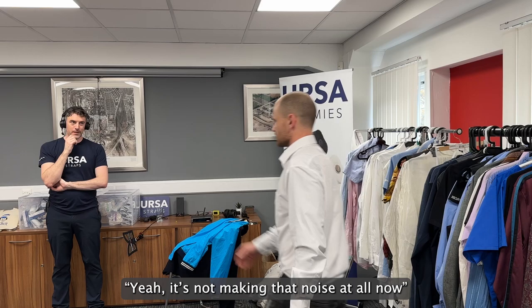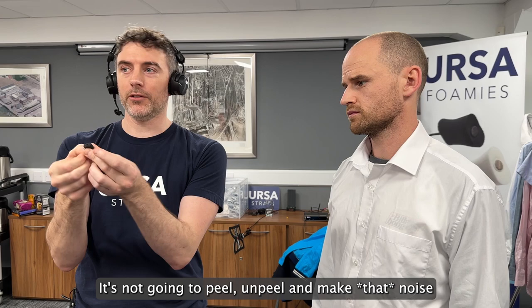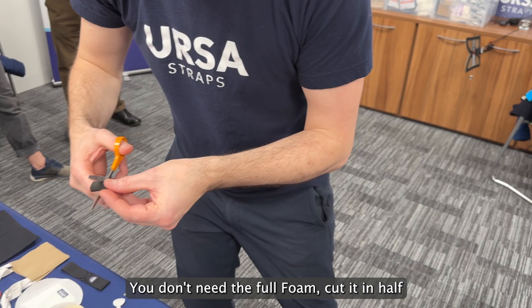The other rig here, as an alternative — no sticky tape rigs — would be like a foamy with a pin going through it. You pin the foamy there and the foamy just sort of sits there and moves around, but there's no sticky tape holding it in place so it's not going to peel and make that noise. So this is sort of a quick doco rig scenario as well. You might pin the foamy in the middle of a shirt and it generally just sits in one place and creates a space. You don't need the full fur.